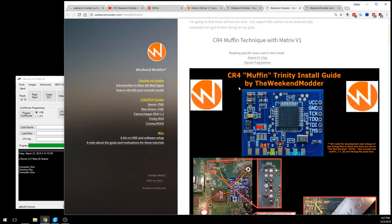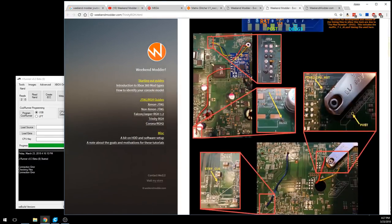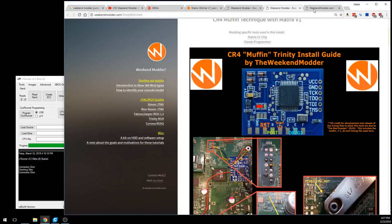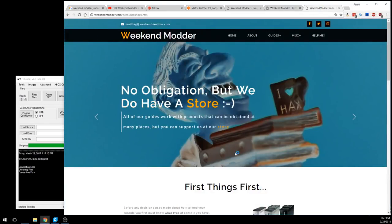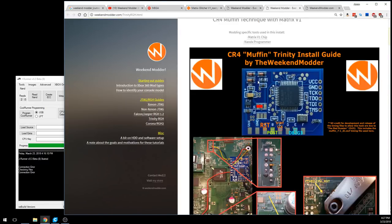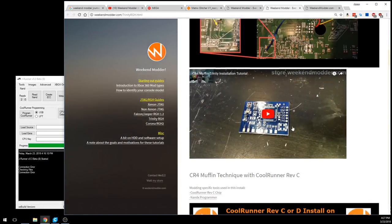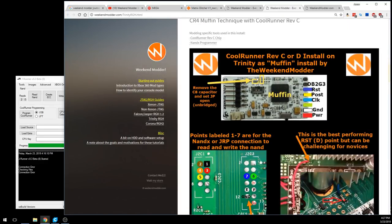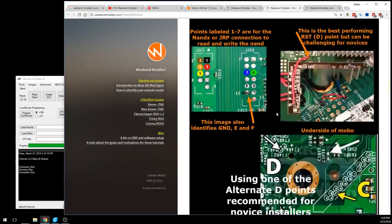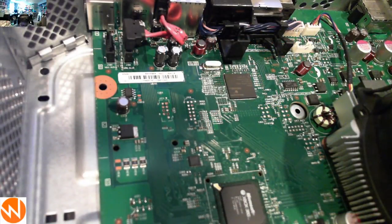On weekendmoder.com — not the store — there's a large-format copy of the install image under the Trinity RGH page that we'll reference. There's also a new version of the site coming soon with a guide section featuring an RGH Trinity option. You can use a Matrix V1 chip, the JR Programmer, or alternatively a NANDX programmer or a Cool Runner Rev C. Now let's get back to the console and prepare it to have its NAND read.